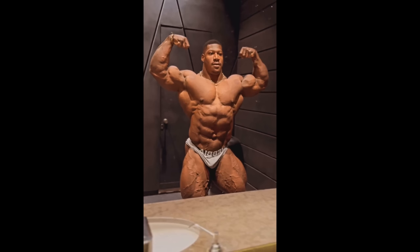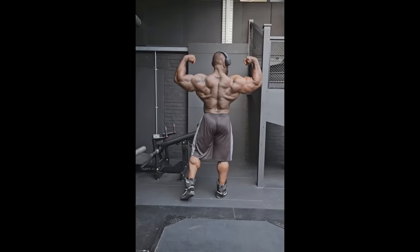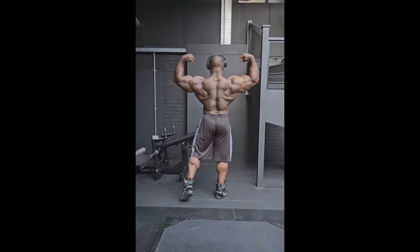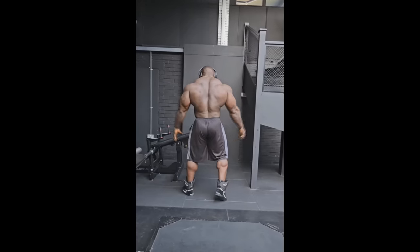Conditioning looks decent, posing looks a little bit better, size is there — over 300 pounds at 4 or 5 days out, which is ridiculous. He's lucky that Andrew Jacked is not doing this show so he has a really good chance of winning. Last year he defeated Nathan De Asha, Nathan De Asha defeated William Bonac, William Bonac defeated Behrou Stabani, so Nexzilla can very easily win the show. He is my favorite to win the Dubai Pro. We also got a new physique update from Samson Dauda at 12 weeks out of Mr. Olympia.